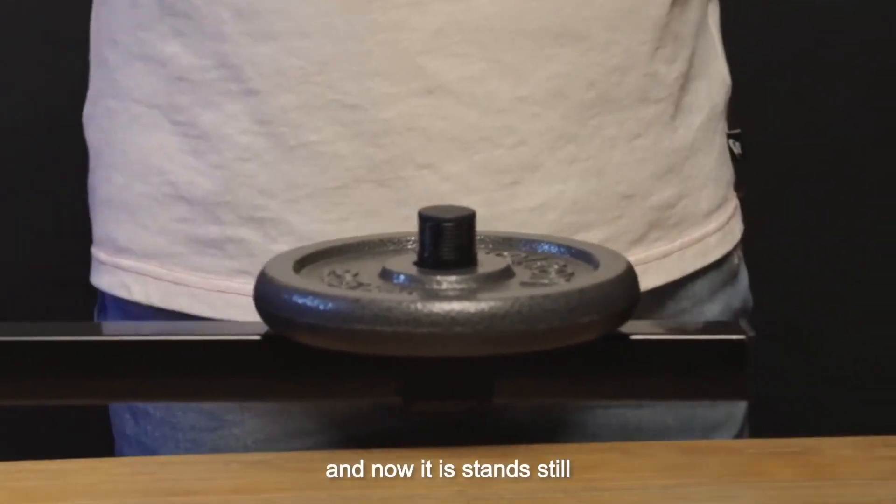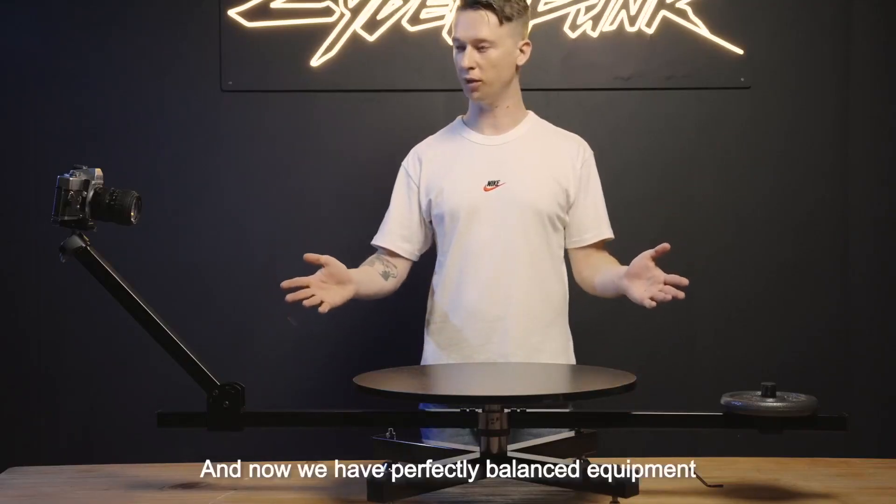And now it's turned solid, and now we have perfectly balanced equipment.